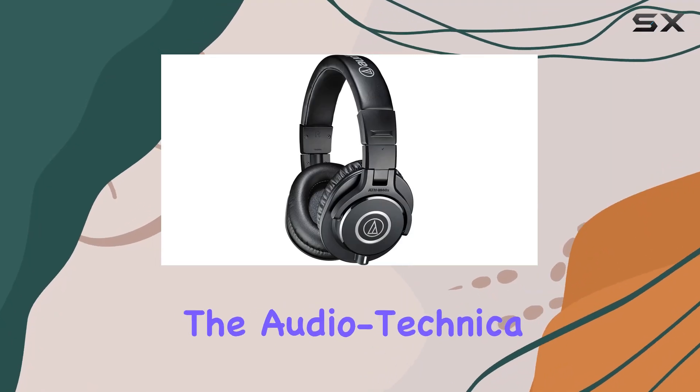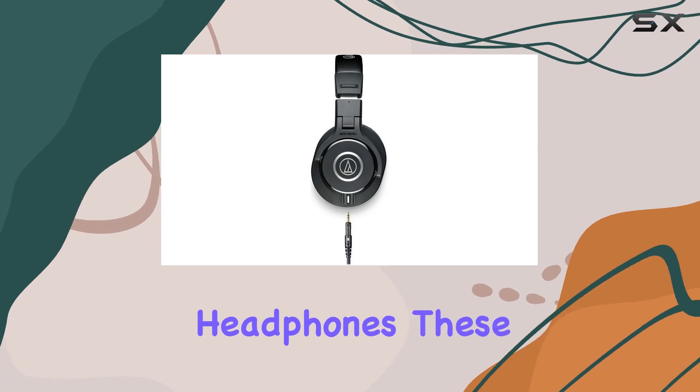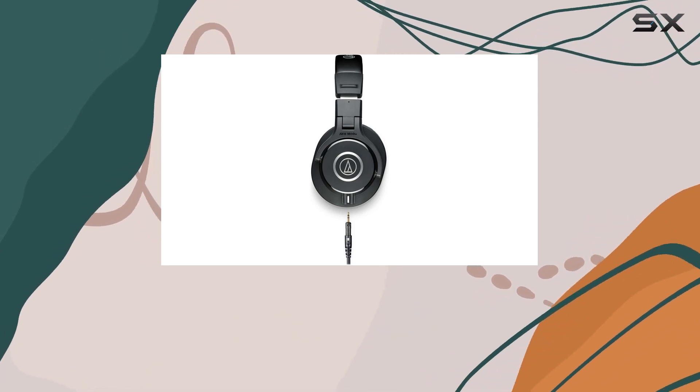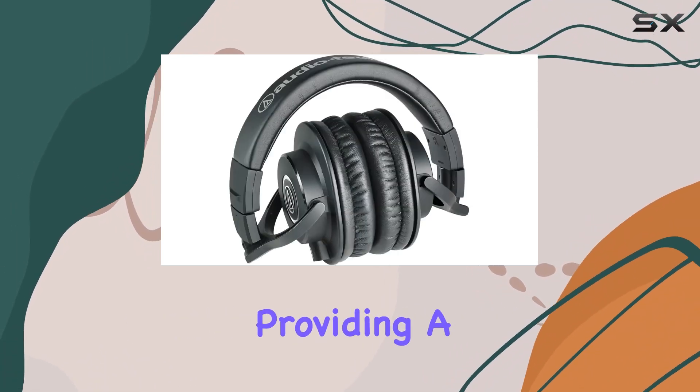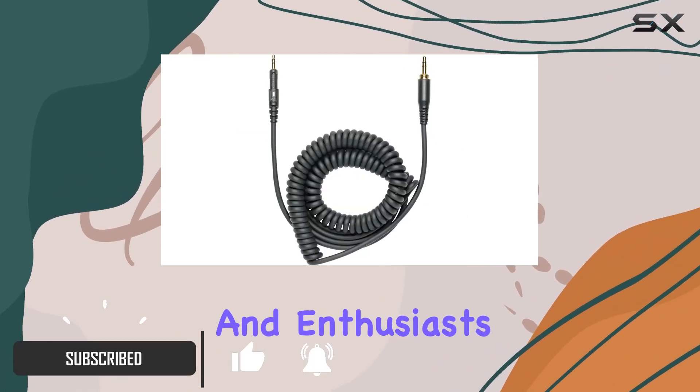Today, we're diving into the Audio-Technica ATH-M40X Professional Studio Monitor Headphones. These bad boys boast cutting-edge engineering and robust construction, providing a durable and comfortable listening experience for professionals and enthusiasts alike.